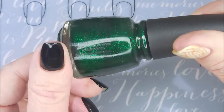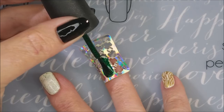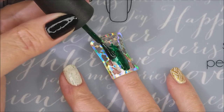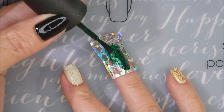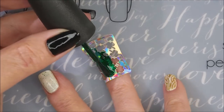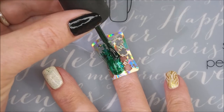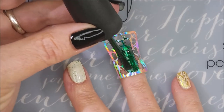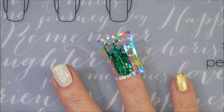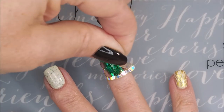I'll be using China Glaze Emerald Sparkle to fill in this stencil, and I'm just going in and kind of brushing and dabbing that into all the little nooks and crannies. Now, you guys know I don't really play with these vinyls — this is only my second time. I've never played with them much before, and I will show you what I did wrong.